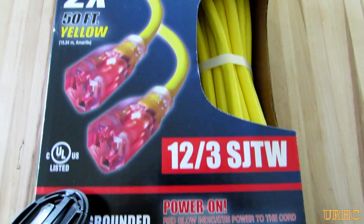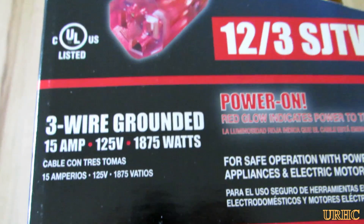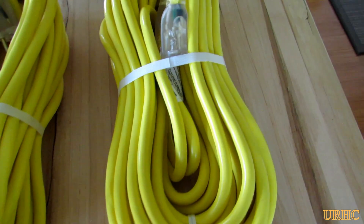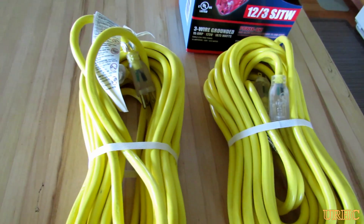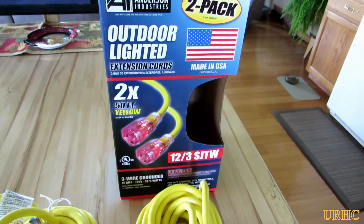While I was out, I went to Costco and I found this two-pack of 12/3 50-foot cords for $29 — it was unbelievable. I had looked in Home Depot and the 50-foot cords were like close to $40 each. So I thought this was a really great buy and I picked up a pair of them.